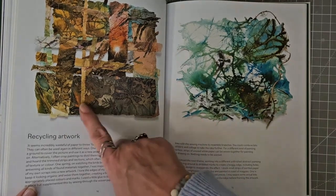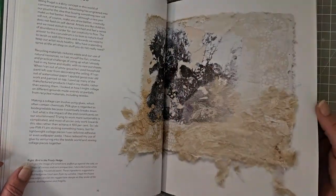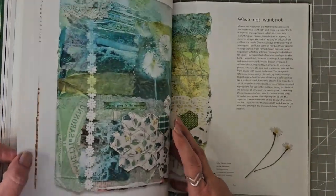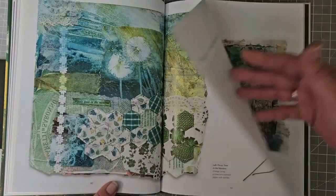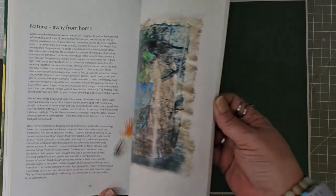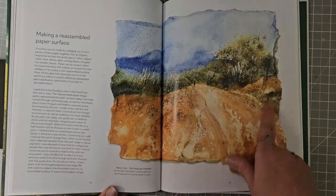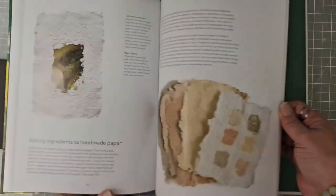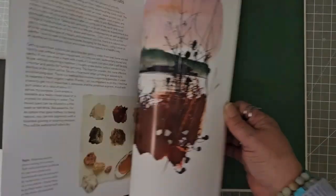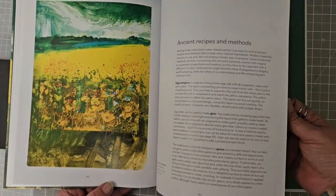Recycling your artwork — look, she's made something that's kind of woven bits and pieces together; that might be a lovely idea, maybe I might have a go at that on another video with some of my paintings that weren't my best. Making a reassembled paper surface — yes, he's just used bits from different paintings. I love it! This really is about thinking about our materials, using them, not wasting them, being responsible as artists.